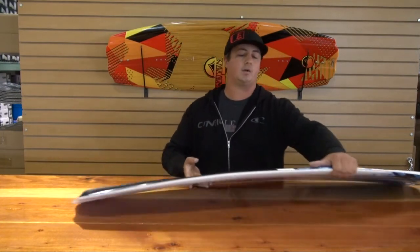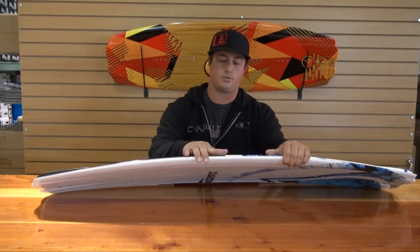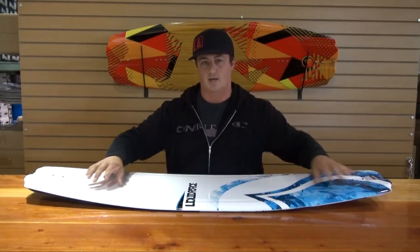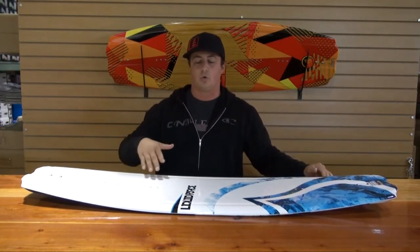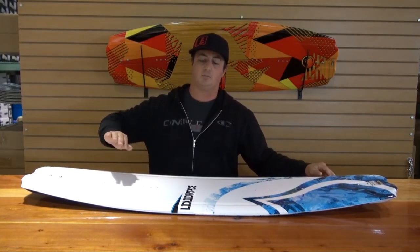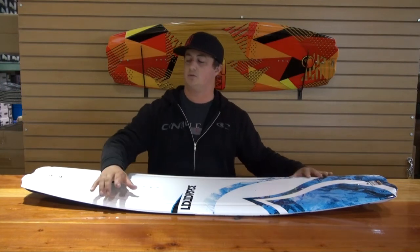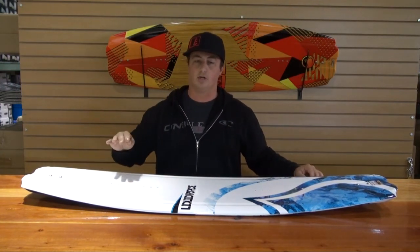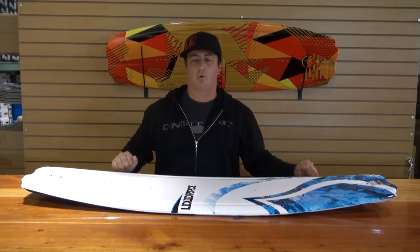It's got a great rounded beveled edge throughout the belly that then sharpens up towards the tip and the tail. What that allows you to do is roll from edge to edge really smoothly without it really hooking and picking up speed. But then as you get closer to the wake, you're using the sharper edge of the tip and the tail, which is going to help you create more lift, more speed, and eventually more pop off the wake.